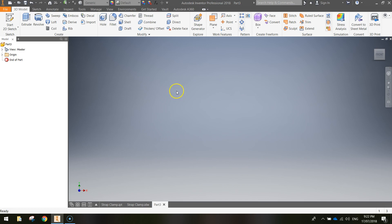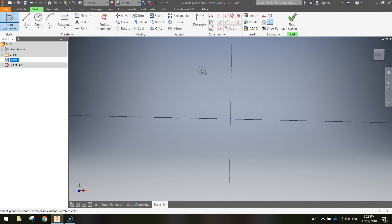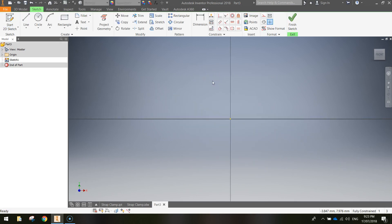To get started on the strap clamp, go to the 3D Model tab at the top of the page and from the ribbon click Start 2D Sketch. When you click Start 2D Sketch, three orange work planes appear in the middle of the page. Hovering over them shows the X-Y plane, the Y-Z plane, and the X-Z plane. We want to work with the X-Y plane today, so hover your mouse over it and click on it to start our 2D sketch.